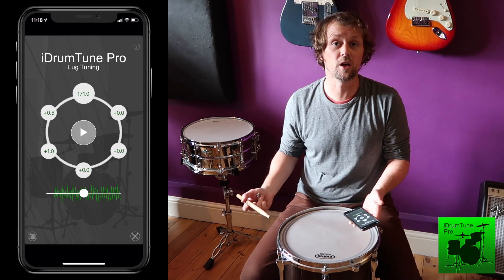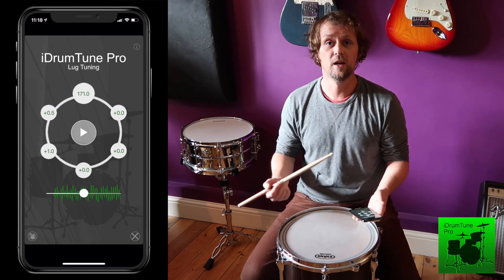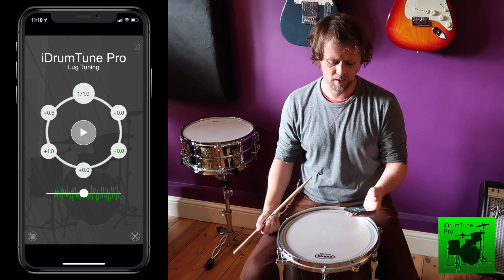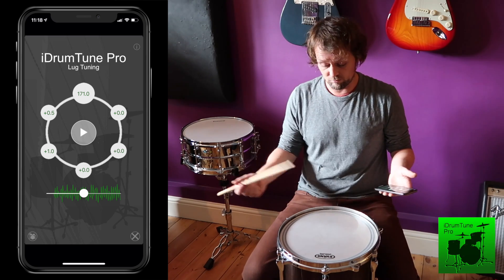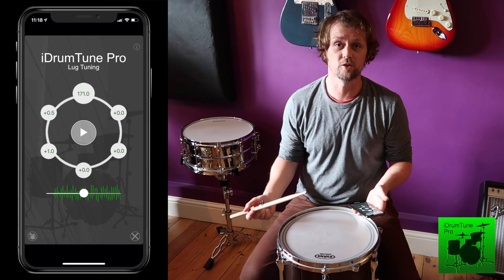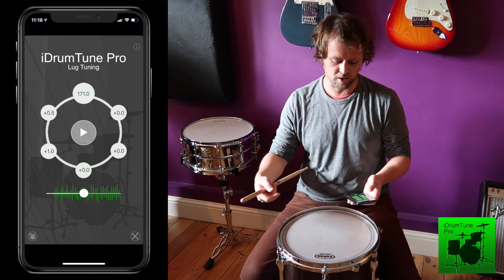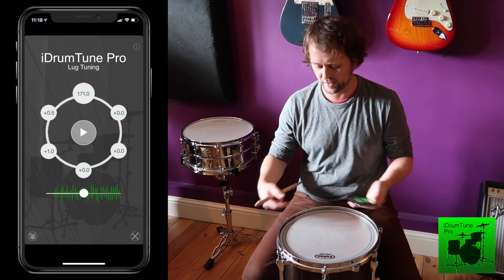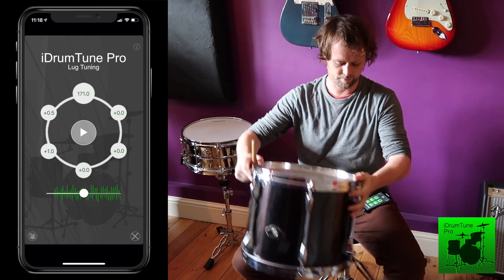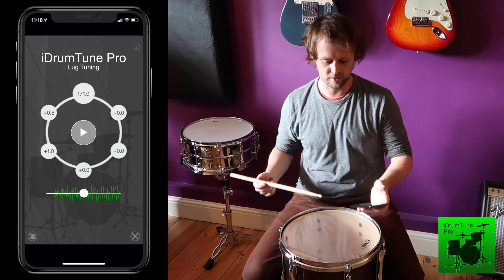Now I can see they're much closer together — just a couple of Hertz between them. We can say that's pretty even and be happy with that. The drum is tuned, it sounds good, has a smooth tone at the right pitch. The only other thing to do is turn the drum over and double-check the frequencies around the resonant head as well.